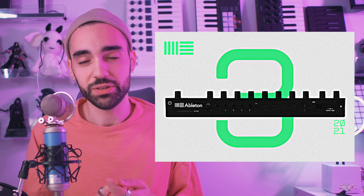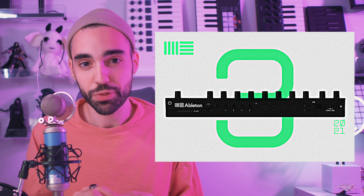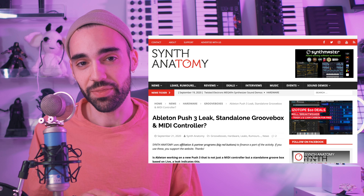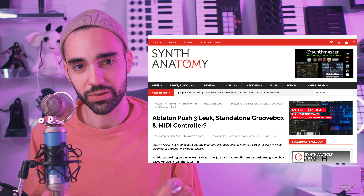This all started with a photo posted to an Ableton Live Facebook group that allegedly shows Push 3, a standalone device, coming in 2021. The news just keeps changing on this, and I'm tracking articles on synthanatomy.com. I'll link those articles down below.